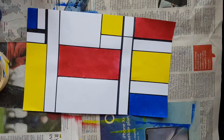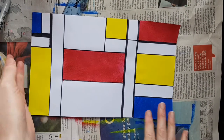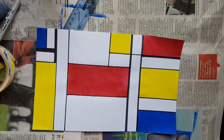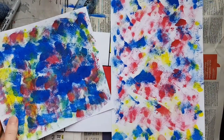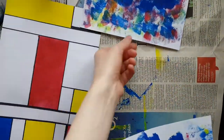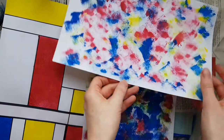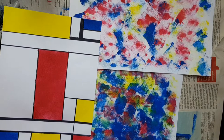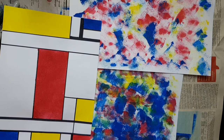So that is your Mondrian inspired abstract sponge painting! Remember we also had a go at doing more general abstract sponge painting, so you can really have fun playing with sponges and paints to create a whole variety of abstract designs. Have a go, have a play with colour and textures, let me know how you get on, and I'll see you soon for another video — bye!